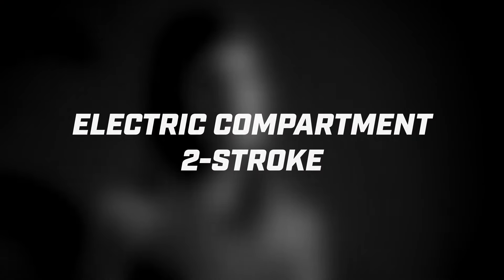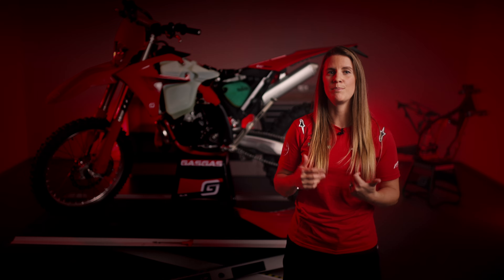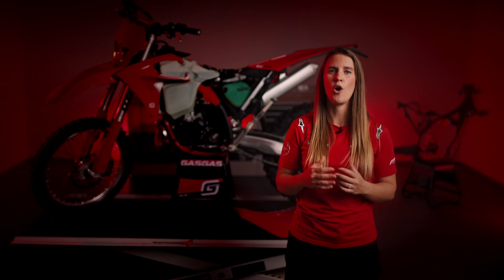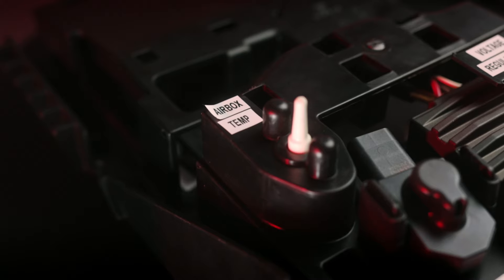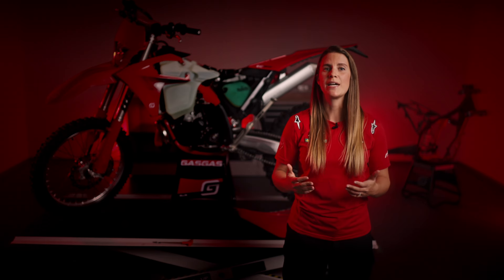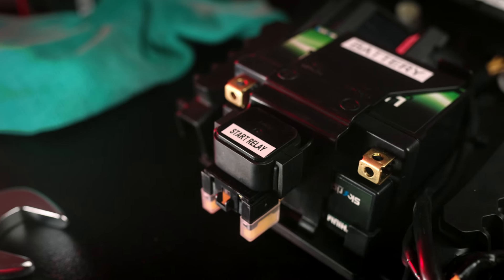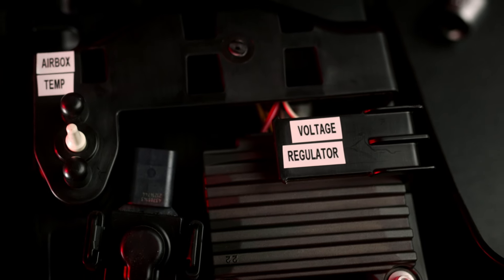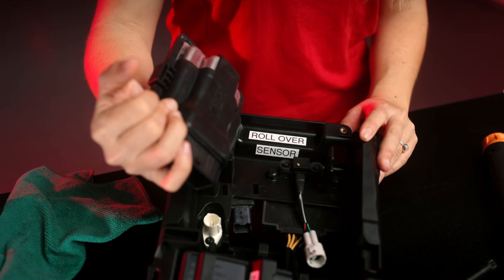Time to delve into the specifics of the electric compartment of our two-stroke bikes. We have the battery, which powers the bike's electrical systems. We have the ECU, engine control unit, often referred to as the bike's brain — it collects data from various sensors and adjusts the injection and fuel-air mixture accordingly. We have the intake air temperature sensor, which measures the temperature of the incoming air for precise engine management. The air pressure sensor monitors changes in air pressure to optimize engine performance when riding up a mountain, for example. We have the start relay, which gauges the starter motor. The voltage regulator manages the electrical voltage to prevent overcharging. Then we have the roll-over sensor, a safety feature that automatically shuts off the bike in the event it is turned upside down.